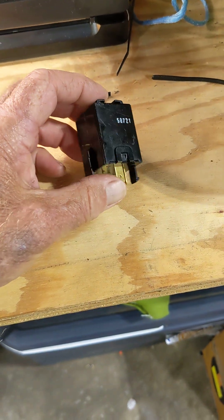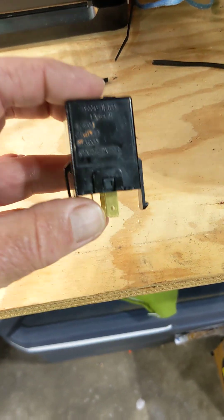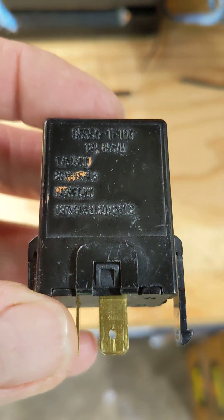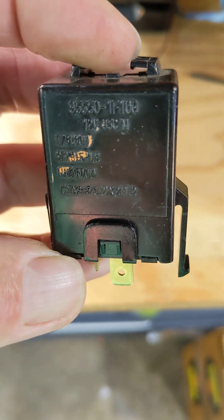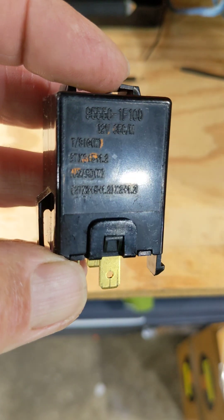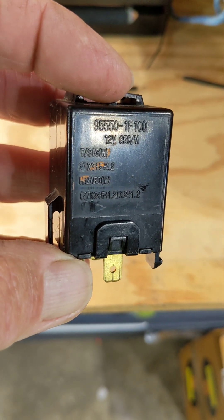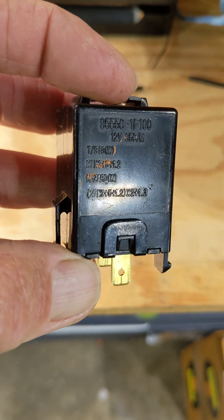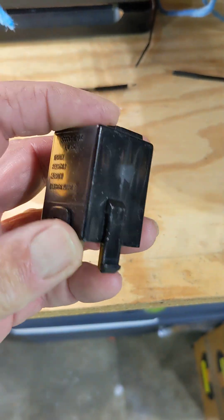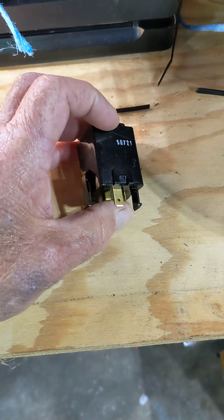Then I went to AutoZone and got one that seemed to be the exact same model and brand as the replacement from Advanced Auto, and it worked fine — perfect. I'm trying to highlight it so you can see.